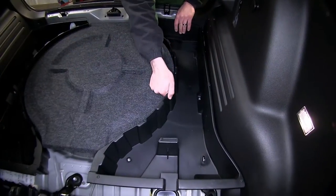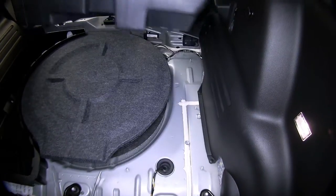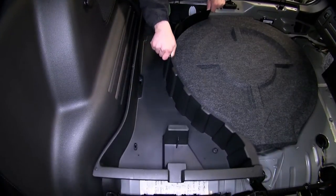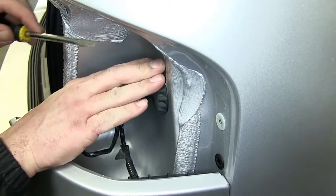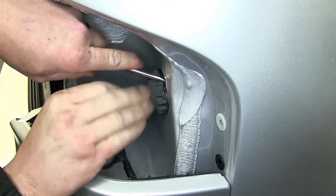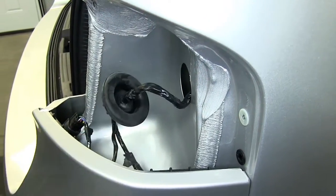Next we'll remove the plastic trays on either side of the spare tire and set them aside for reinstallation later. Next we'll go ahead and remove the grommet that secures the tail light wiring harness as it passes through the body of the vehicle.